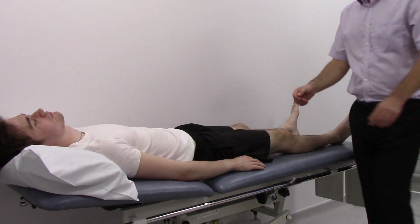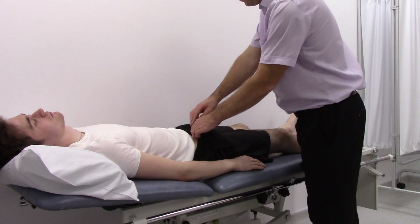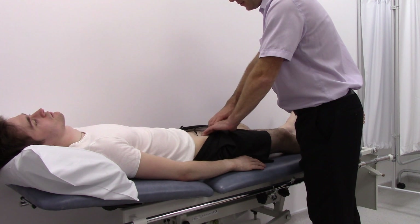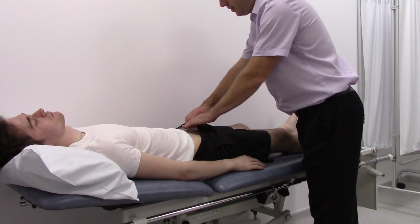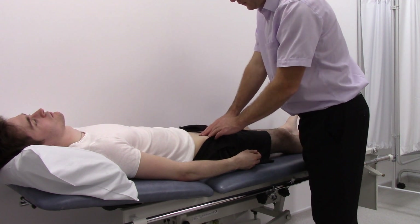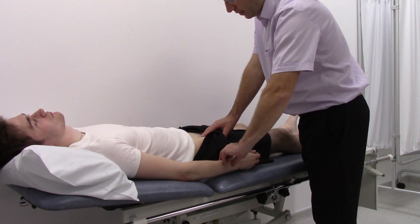Then move on to examine the pulses. First, feel the femoral pulse, which is one third of the way between the pubic tubercle and the anterior superior iliac spine — and the same on the other side. Also feel for any evidence of radio-femoral delay.